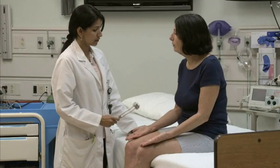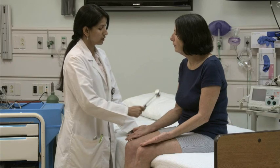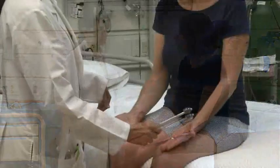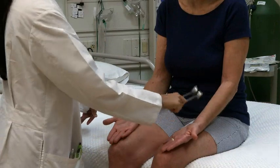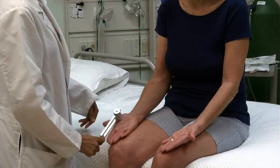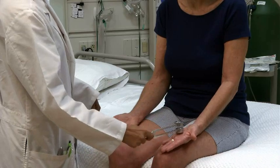Touch the cold object to one arm in the distribution of the different cutaneous nerves. Remind the patient to say cold with each touch that feels cold. Repeat the examination in the same areas on the other arm. Then touch the same location on each arm, asking the patient to say whether both sides feel the same or different.